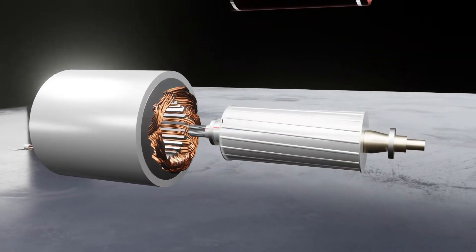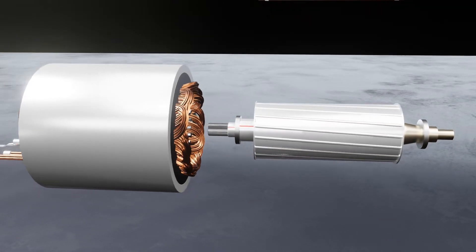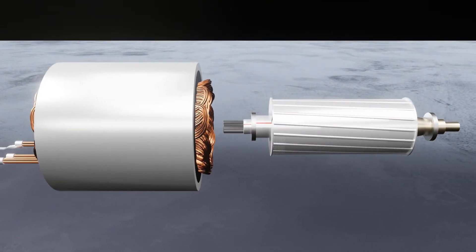True to their names, the stator does not move and it creates a rotating magnetic field through alternating current from the power input, which induces the rotor to turn.